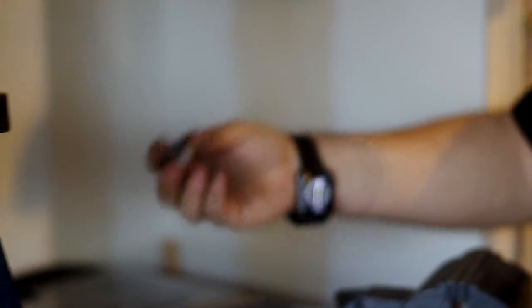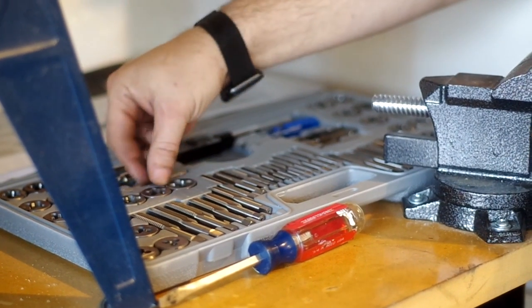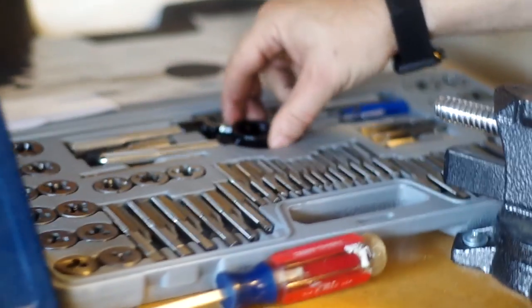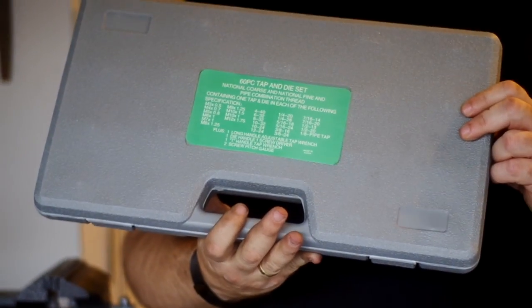Depending on the thread you need to do, there is a variety of sizes here for virtually every job you'll ever need. This is a very nice kit that produced excellent results and we're very happy with it. This kit is from Harbor Freight — it was under $40 — and a mechanic would have charged us substantially more to do the same work.